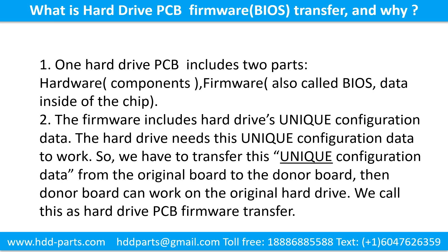What is the hard drive printed circuit board firmware, and why does it matter? One hard drive printed circuit board includes two parts: hardware and firmware. Hardware means the components and the printed circuit board. Firmware, also called BIOS, is the data inside of the chip. The firmware includes the hard drive's unique configuration data. The hard drive needs this unique configuration data to work, so we have to transfer this unique configuration data from the original board to the donor board. Then the donor board can work on the original hard drive. We call this the hard drive printed circuit board firmware transfer.